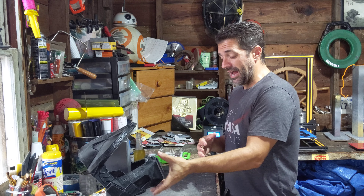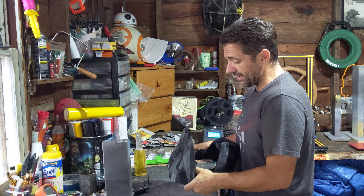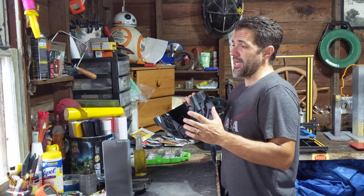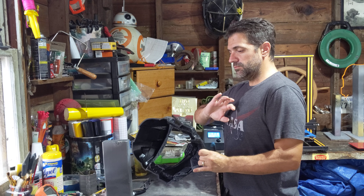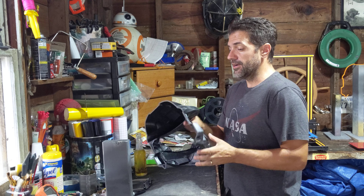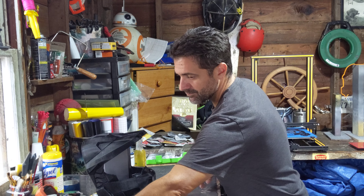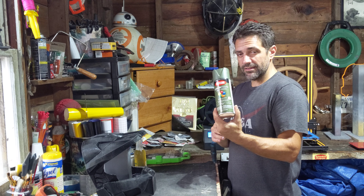I think it came out great and I'm excited. I've been wanting to do this one since the first helmet, and I'm glad I waited. I said in the last video — I'm really glad I waited because I learned a lot doing the other helmets, and I'm hoping I don't make the same mistakes on this one.